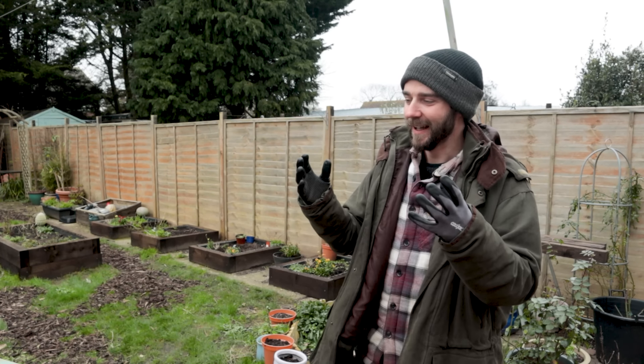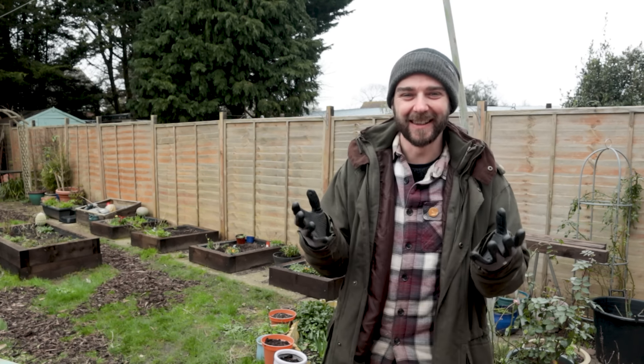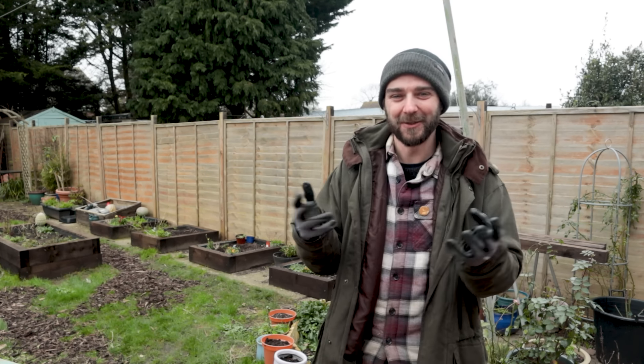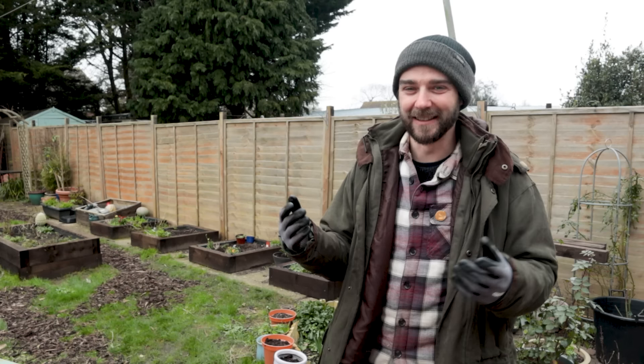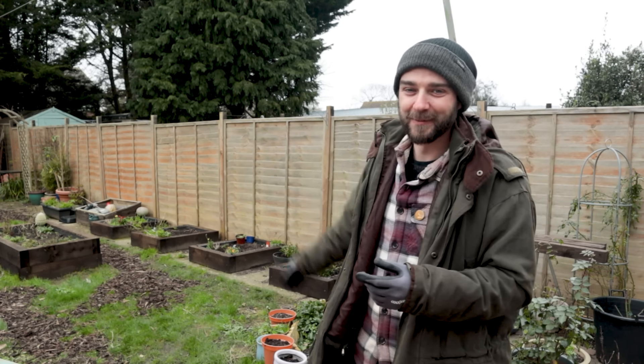Hi folks. One of my fiancée's favorite flowers are sweet peas. And this year for her birthday, I wanted to get her a little kind of sweet pea support frame. I went online and spent quite a while looking and could find absolutely nothing that was reasonably priced and had decent reviews. So today I'm going to build my own, and it's going to be very much inspired by my good friend Steve from Greenside Up, who did something very similar.